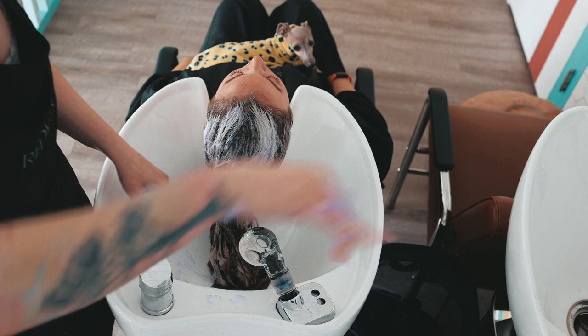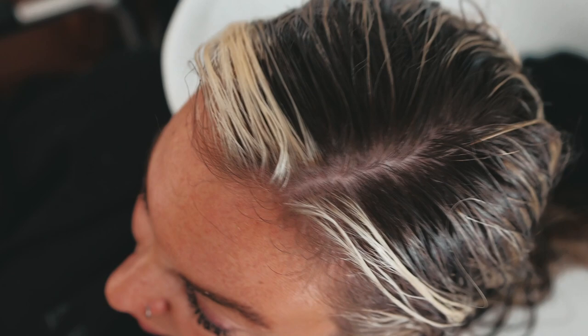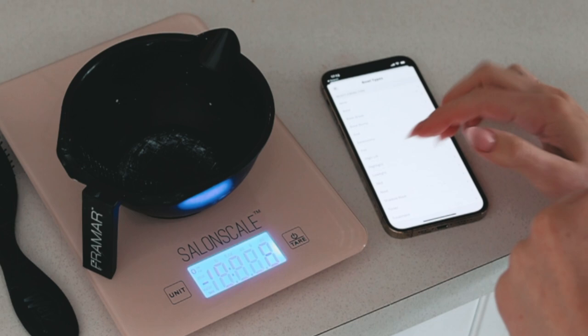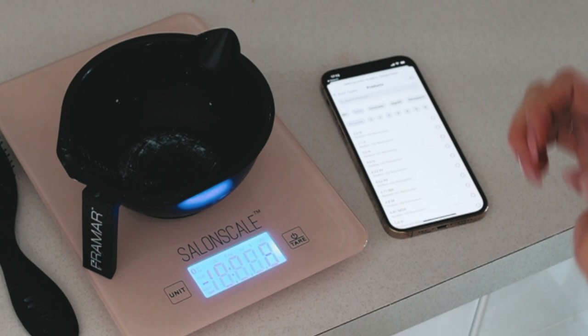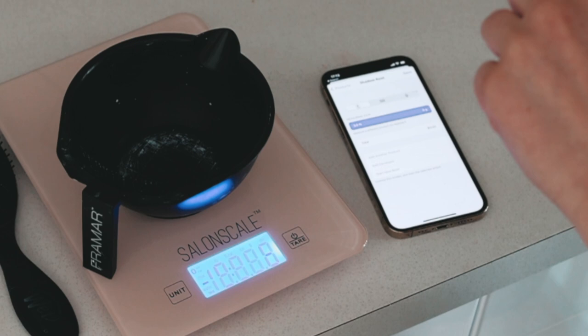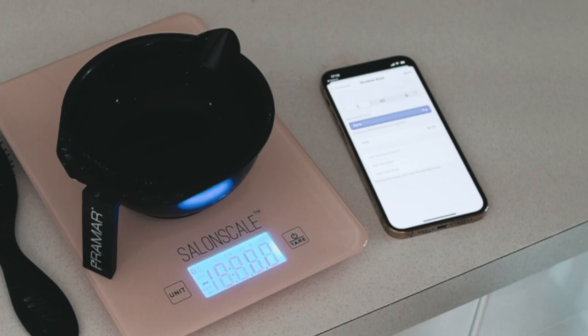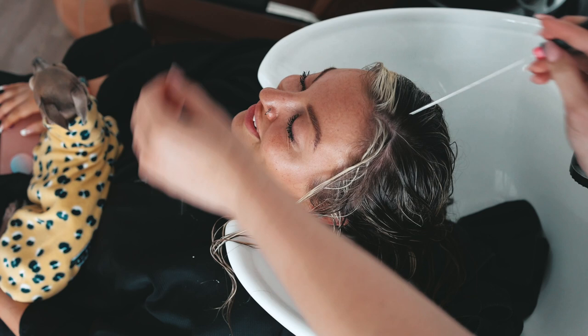After I took the foils out and gave it a good wash to get all the bleach out, we go into the toning part. Look at that lift — isn't it beautiful? For the shadow root I used 3N because her hair is pretty dark and it's going to be pretty translucent. You can see I'm using SalonScale to sort out the cost of it all. At first there's obviously a learning curve, like getting a new phone, but it's really not hard and it calculates the cost for you right in front of your eyes.